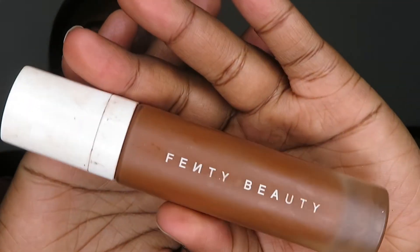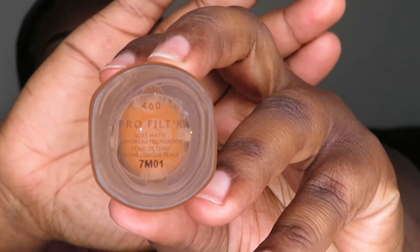So now that I have everything mixed in, I'm going to be going in with my Fenty Beauty foundation in the shade 460, and then I'm just going to apply it all over my face.